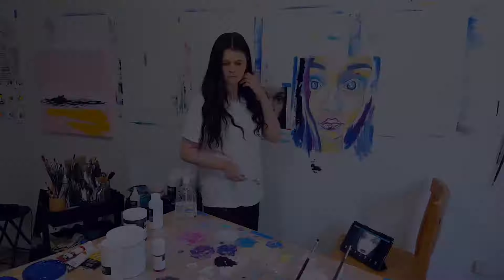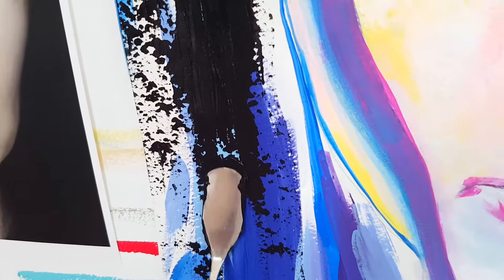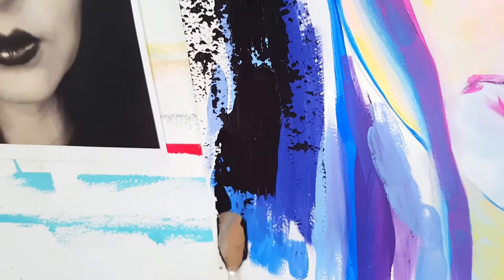Impasto is the action of applying really thick layers of paint on your canvas to create that 3D effect of texture. It can be done with a brush, with your fingers using gloves — some painters are finger painters.